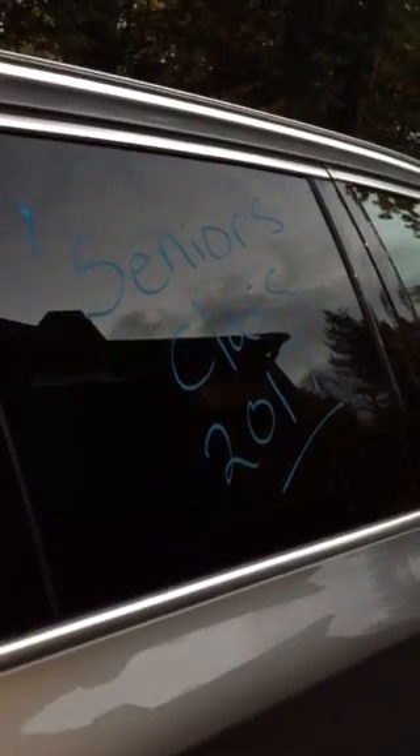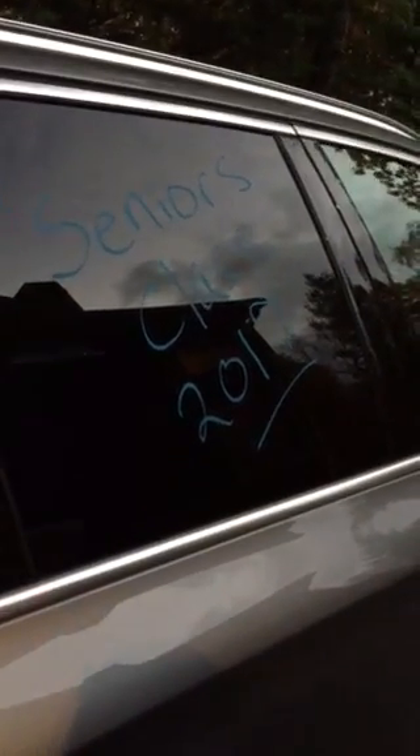I want to show you how easy the chalk marker is to come off of your car. It's dried for a little while and I'm just gonna take a paper towel, come over to the car — look at that, so easy. It's drying like chalk, comes right off the window. I'm really not pressing that hard.